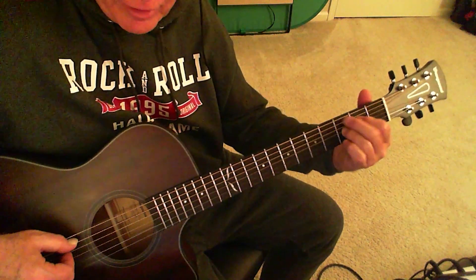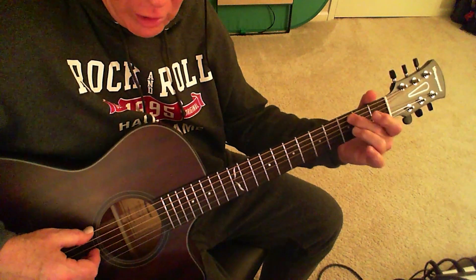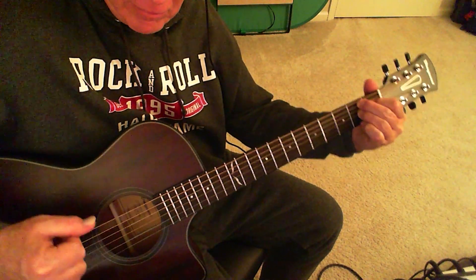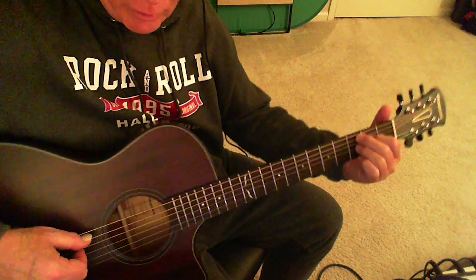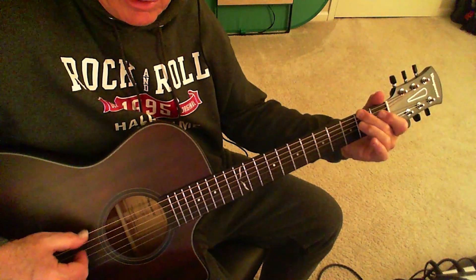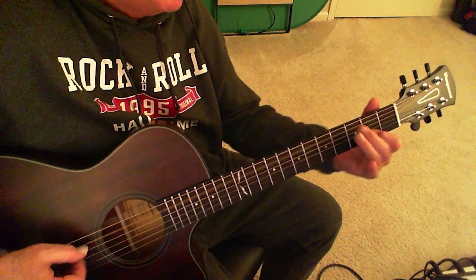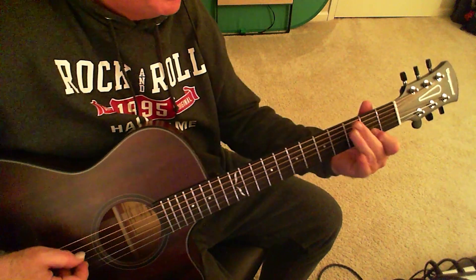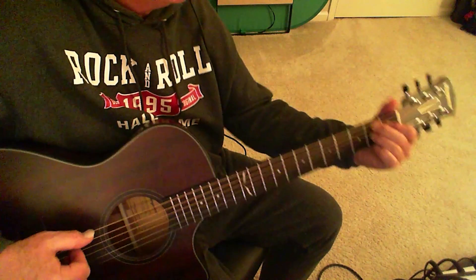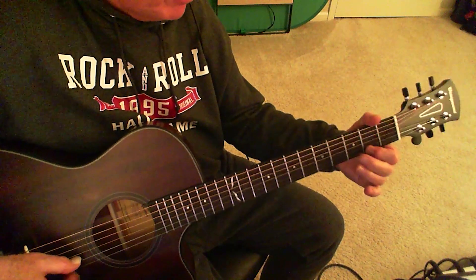And then you're just going to do a slide from this: one, two, three — C7 to a B7. One, two, three — C7 to resolve. One, two, three, C7. One, two, three.